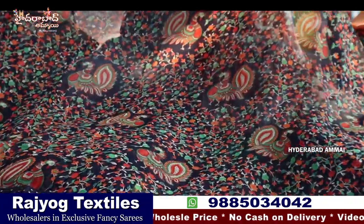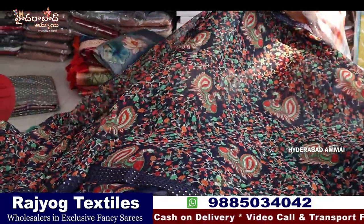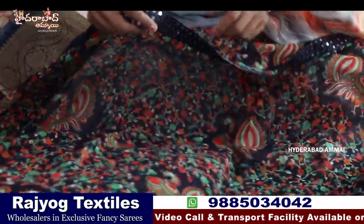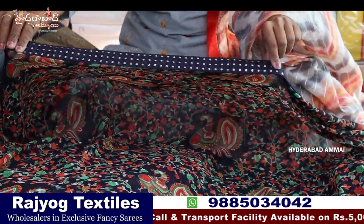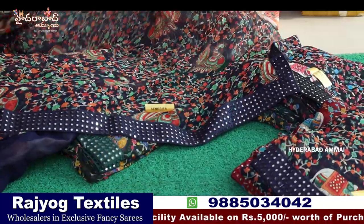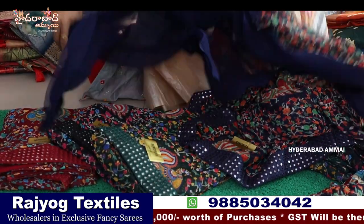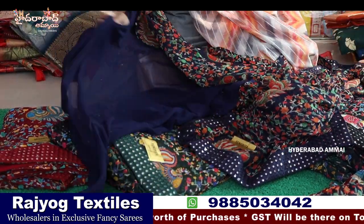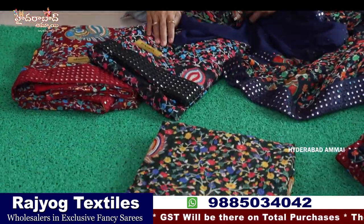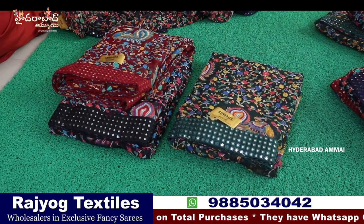Here we have 3 designs — a very beautiful color, very good design, a beautiful collection with very small flowers. Here we have a peacock design. We have 4 sides with patchwork — it is very soft, gorgeous. It has a blouse with plain blouse, hands, mirror work. Colors are blue, green, black, and maroon — four colors.